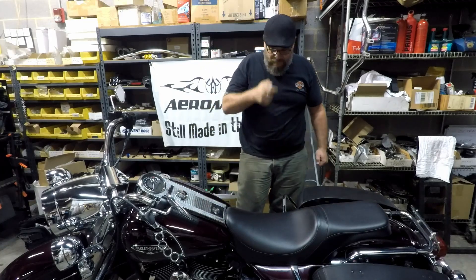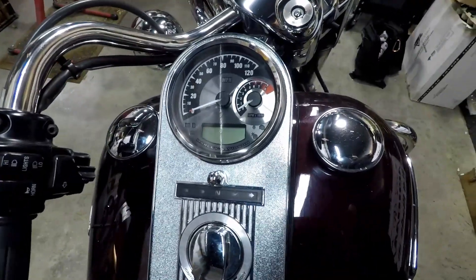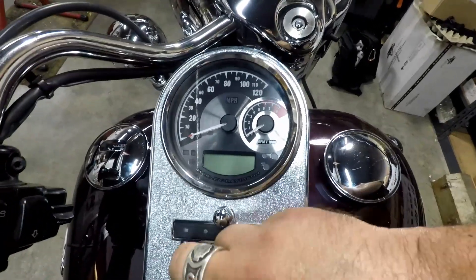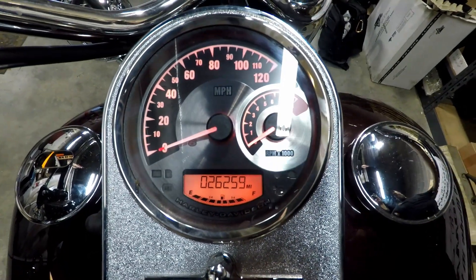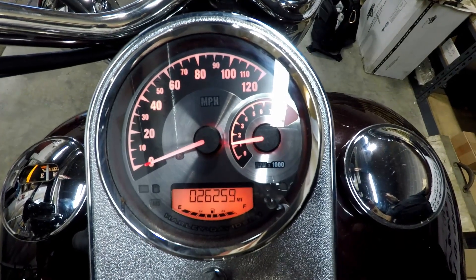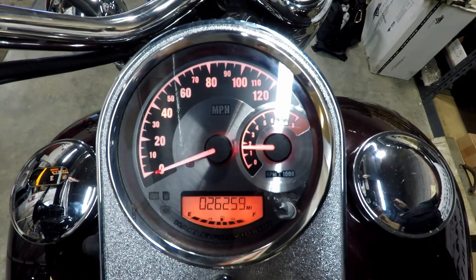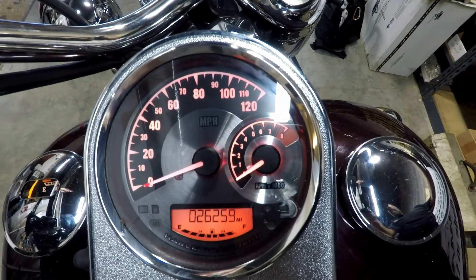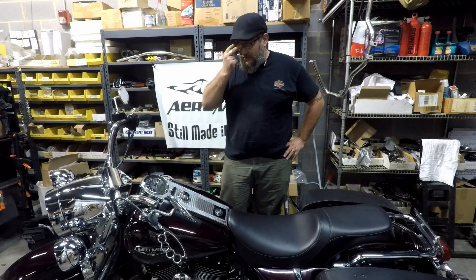Alright, Yogi Clan, with everything tightened back up, we got the new speedo in. Let me show you what that looks like — nice new Harley dash with everything put back together, compared to the 2005 stock dash. Turn that on — looks pretty good. When you start the bike up, you can see it's measuring RPM. Pretty sweet.